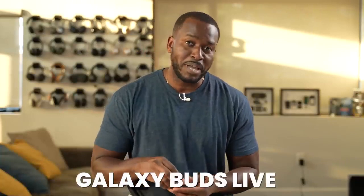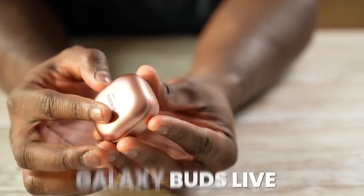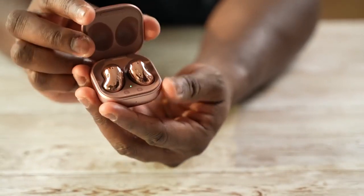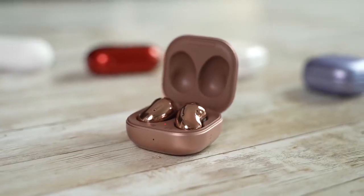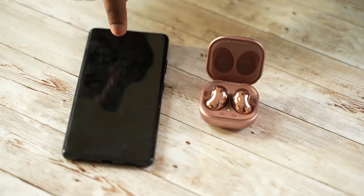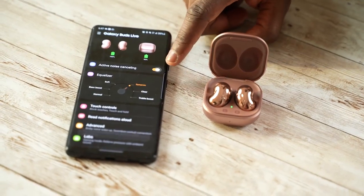Now we come to the one that a lot of people don't like — the Galaxy Buds Live. The Live have that bean-shaped look, a new case design, and they fit really well and comfortably. They're supposed to have active noise cancellation, but honestly I couldn't really experience it, though they did give us good sound and a much improved microphone.